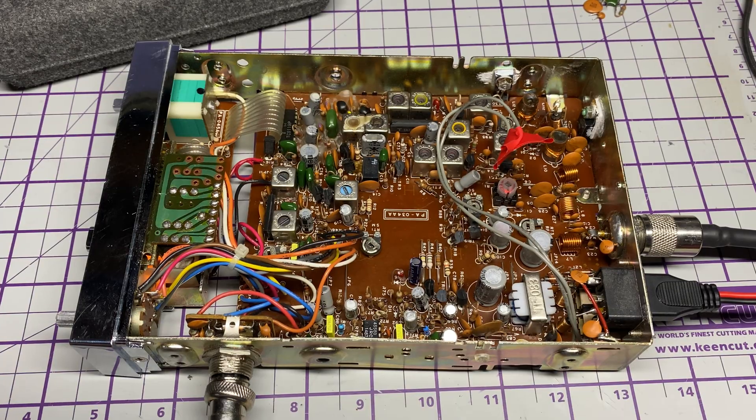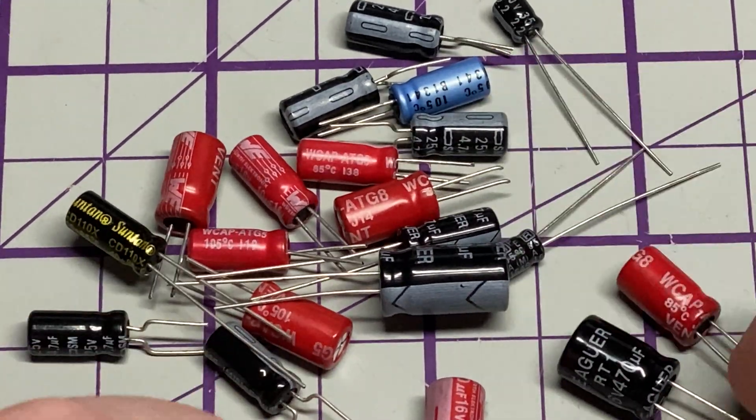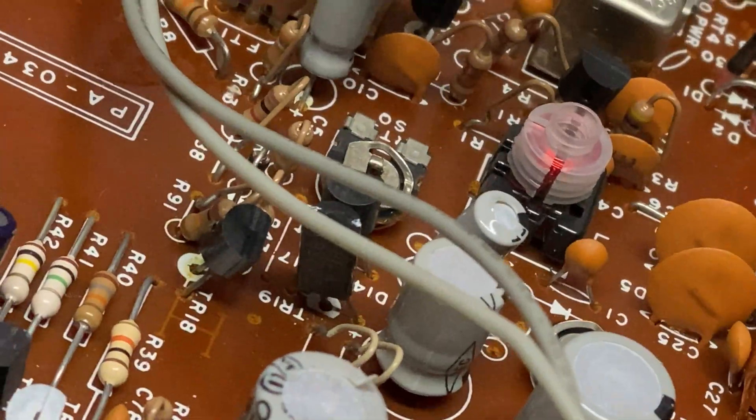Test, test, test. One two three, one two three. Well, I think it's made a difference — I think it's made it a bit brighter. Yeah, happy with that.